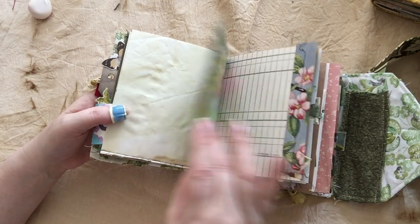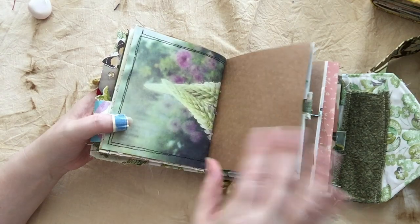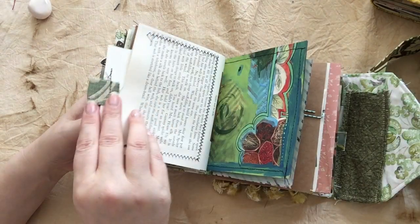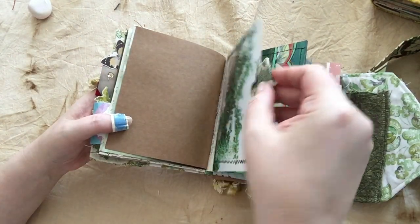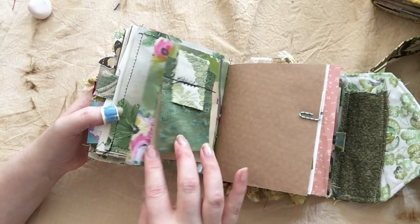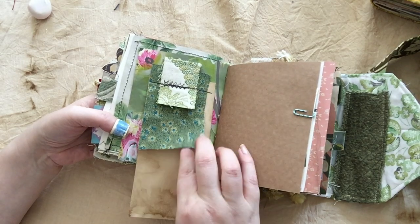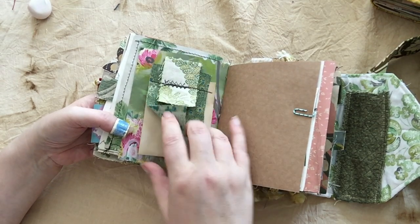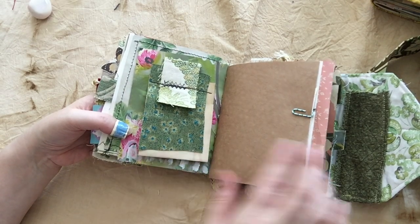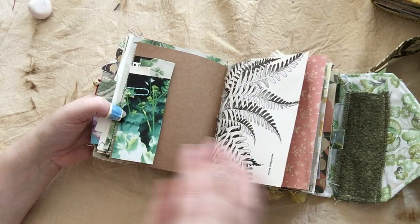More journaling space. Actual photos with tags inside that you can fill out with your own fun stuff. There's a little fabric flip, but what's interesting about this one is it's got hidden journaling underneath. So if you want to tuck something under here, you certainly can, or you can just write on here and hide it from the world's prying eyes.